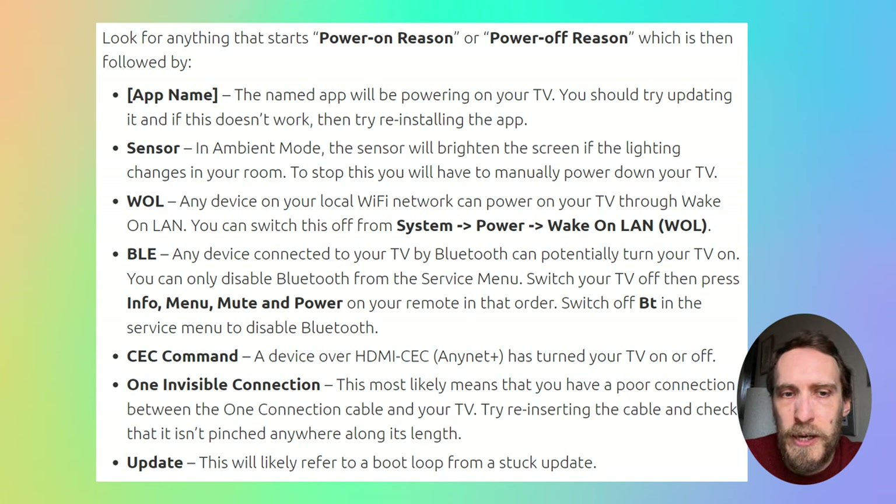Similarly, if you've got a Power On Reason of 'BLE', that means a device connected to your TV by Bluetooth is switching your TV on. You can't disable Bluetooth from the main menu screens of your TV, but you can switch it off from the Service menu. There's a linked video in the top right showing how to access the Service menu — look for BT in the Service menu and switch that off.